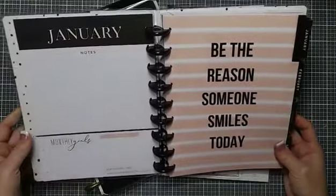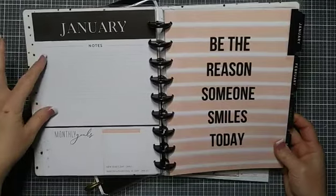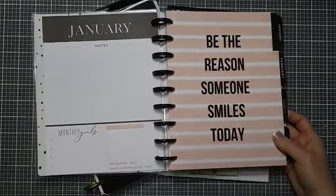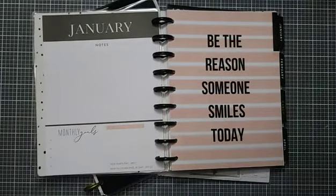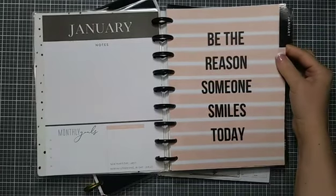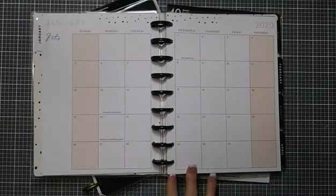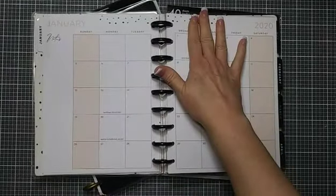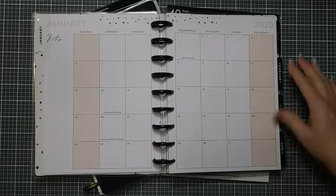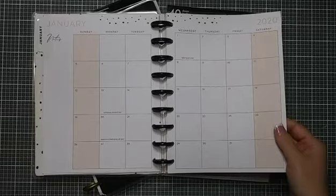We have a dashboard section — this would normally be called a 'currently' page — with a place for notes, monthly goals, and special days. I like that they're keeping it simple so you can use it for whatever you want, instead of just a 'currently,' because not everybody does that. Then we have 'be the reason someone smiles today,' and a gorgeous monthly layout with a little bit of random dots at the top, nothing down the center — very clean, very neutral, super easy to decorate in any style.